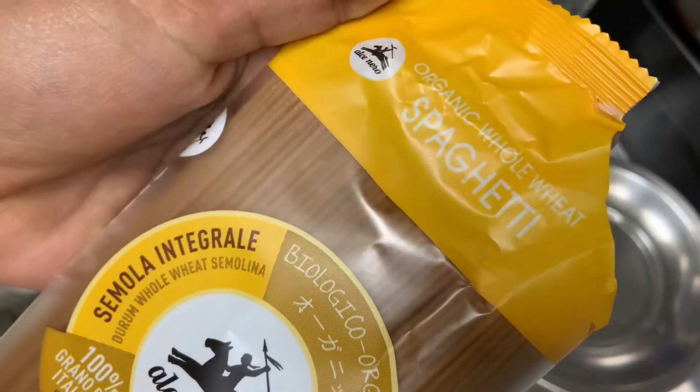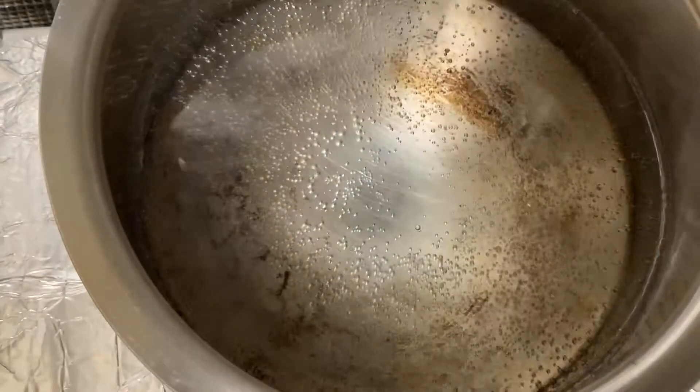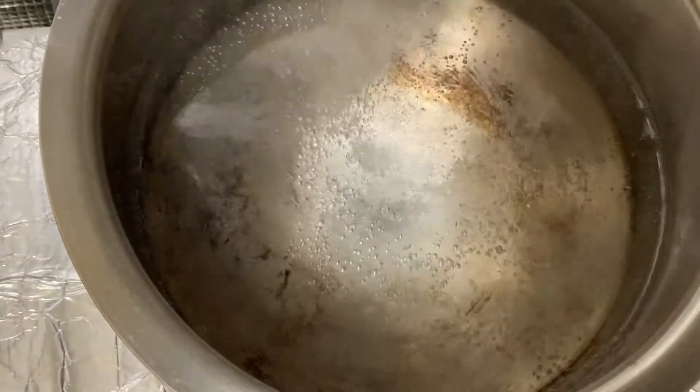I'm going to add organic noodles made from organic wheat. Pour the noodles in the bowl, add salt and add some oil.